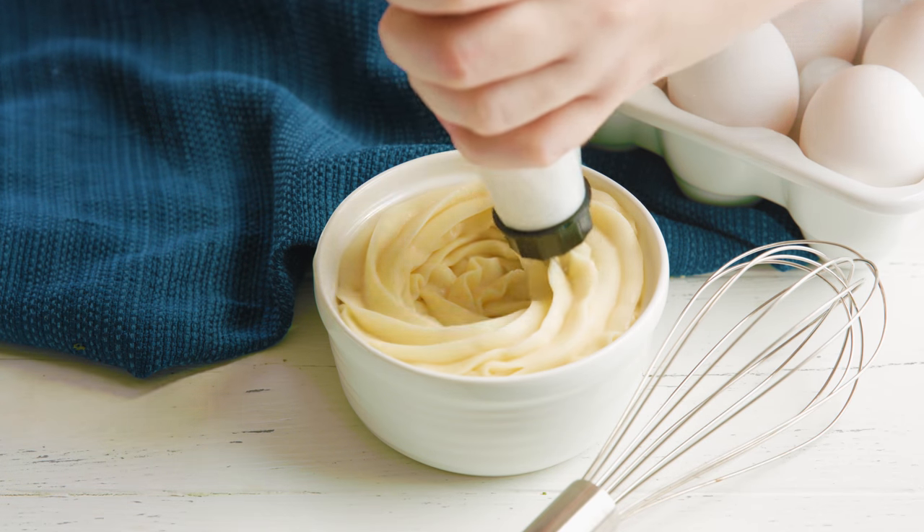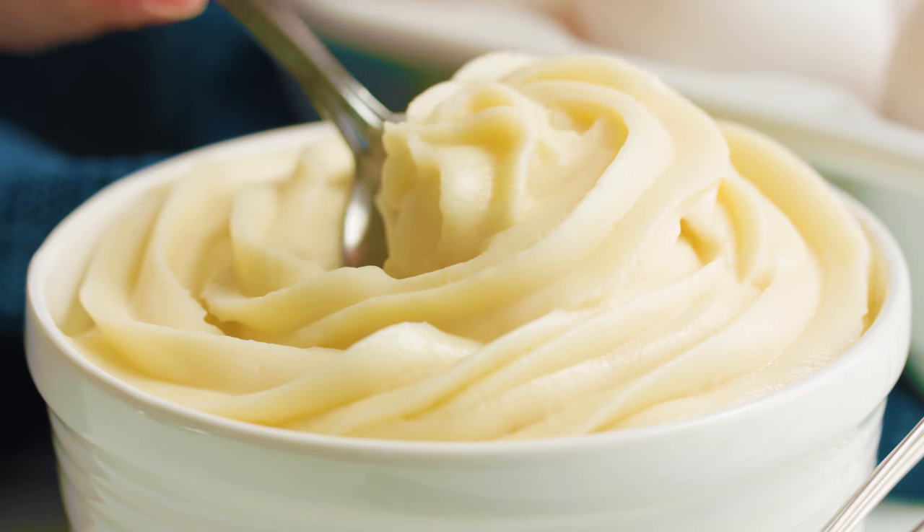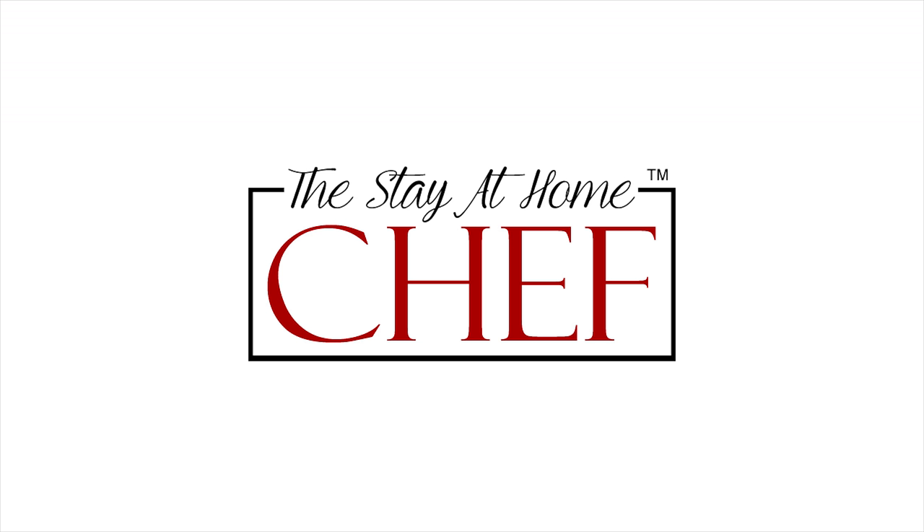Today on The Stay At Home Chef I'm showing you how to make homemade pastry cream. Pastry cream is super delicious. It's the filling used for profiteroles or eclairs, and it can be used as the layer in the middle for Boston cream pie cake. It has a lot of uses more than just what I listed.